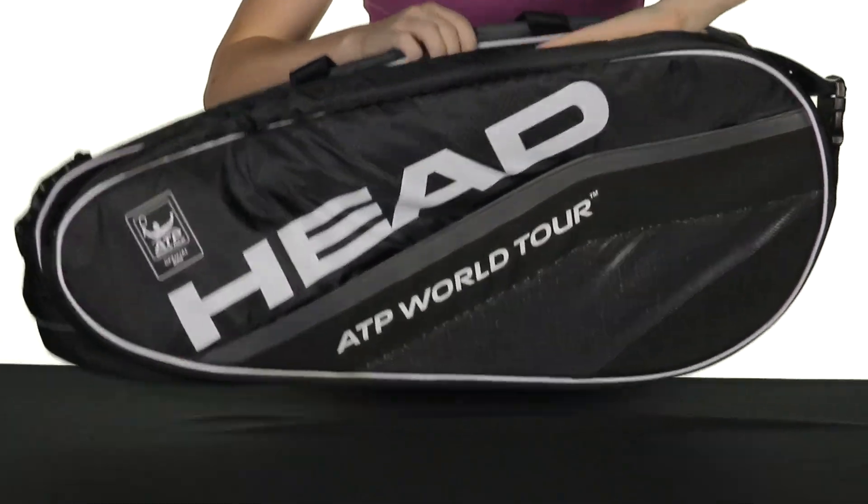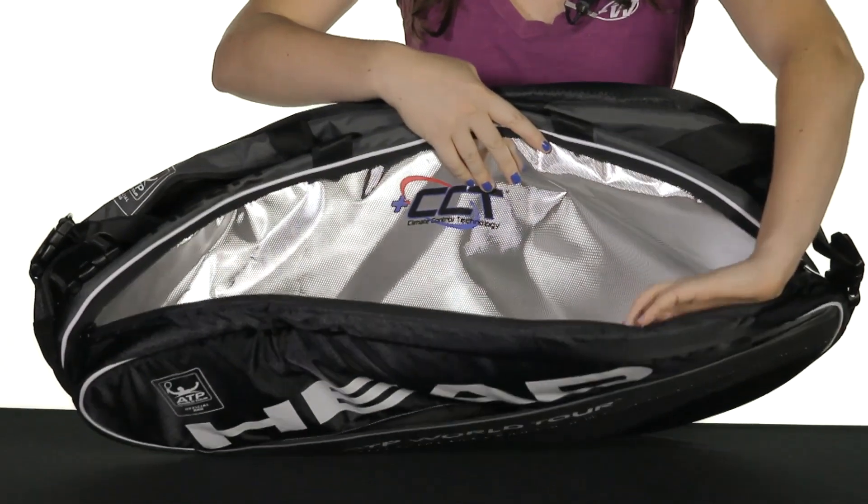There are three main compartments to the bag. The first one opens up and as you can see it has a climacool lining to protect your rackets from the heat.